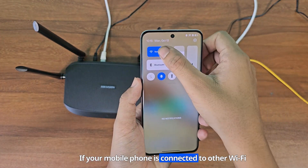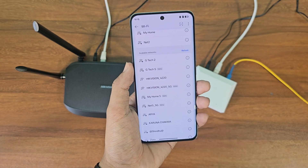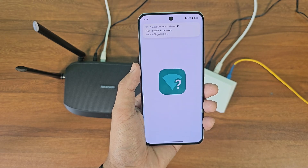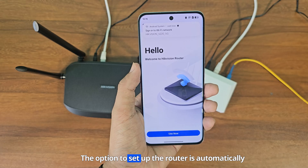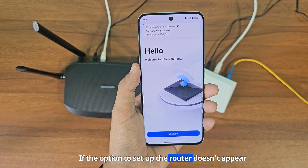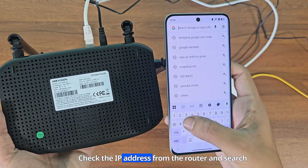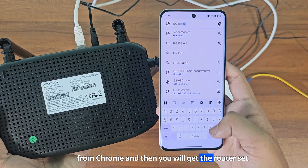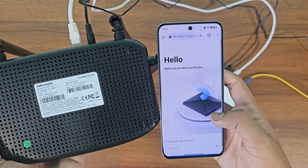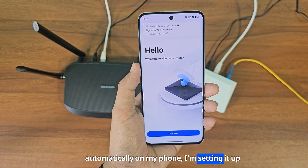If your mobile phone is connected to other Wi-Fi devices, disconnect them. The option to set up the router is automatically showing on my phone. If the option doesn't appear automatically, look at the back of the router, check the IP address, and search from Chrome — you will get the router setup option. Since the option appears automatically on my phone, I'm setting it up from there.